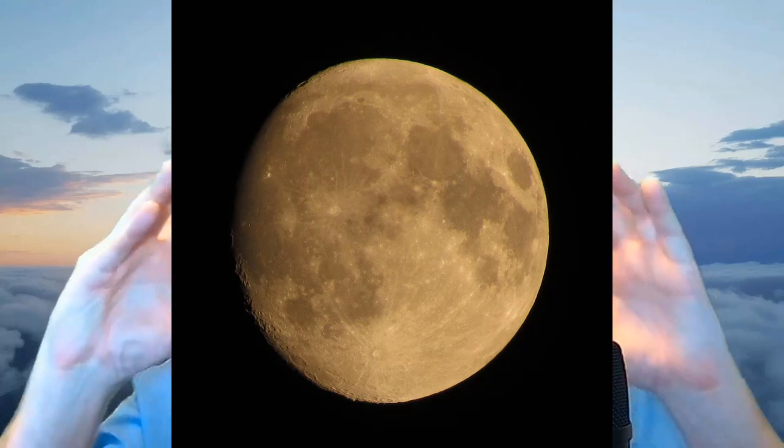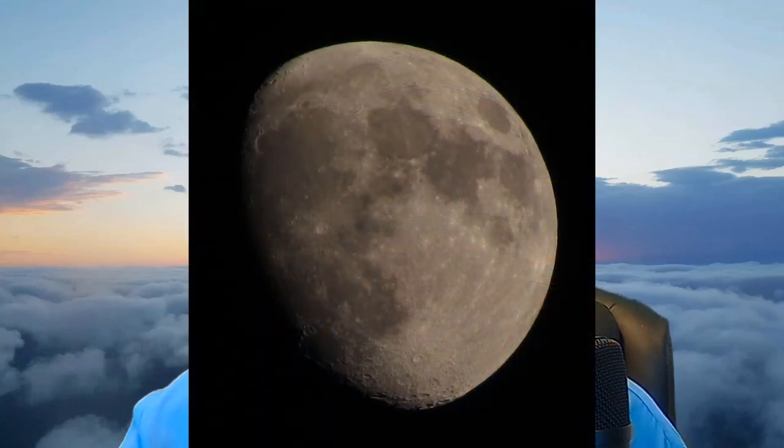Some of the best times to photograph the moon are when it's half or quarter full — not necessarily a full moon, which can look like a dinner plate. Partial phases can give you more interesting, almost alien-looking images.